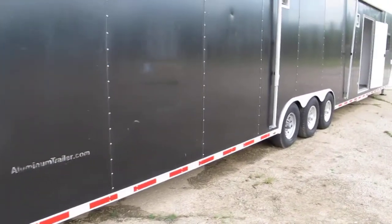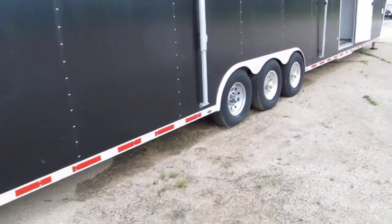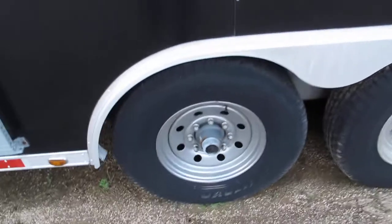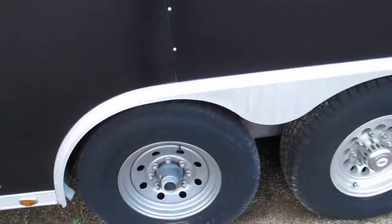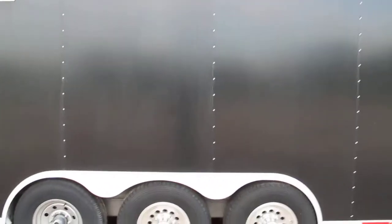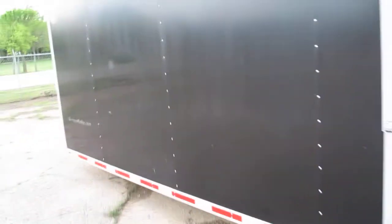This trailer is a triple axle. It has aluminum wheels and one steel wheel right here on the back. Aluminum fender flares. It's got an awning up top and the inside of the awning is starting to separate. Walking around, it's got a few little dings here and there — I'll kind of point them out.